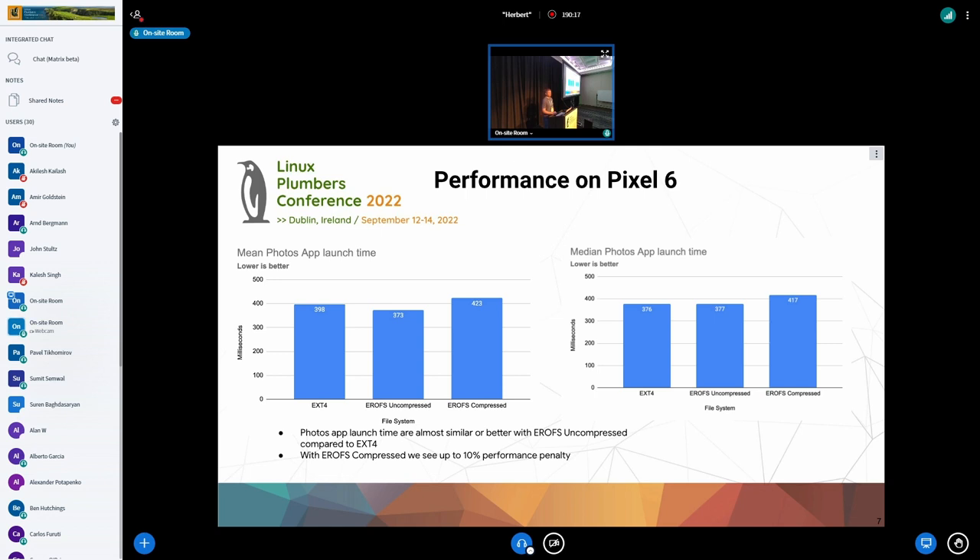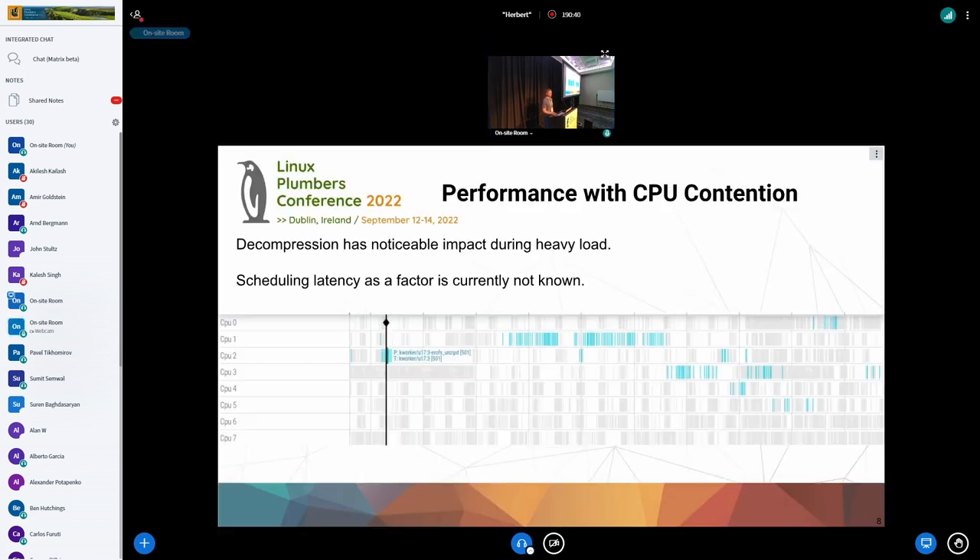One thing we did see on our app launch time benchmarks is a regression with the Photos app. This benchmark simply tests how quickly the Photos app comes up on screen. EXT4 and EROFS uncompressed were about the same, but we could see up to a 10% performance penalty with EROFS compressed. This is a whole system trace of the Photos app launch, and from here we can see what the problem is — there's just lots of CPU load, and the K-worker doing the decompression is all over the place. We have not yet narrowed down whether scheduling latency is a big factor here versus just the time taken to do decompression, but it is something to be aware of when adopting EROFS.